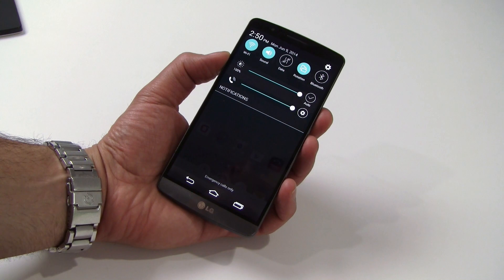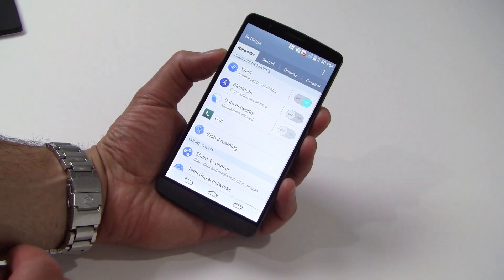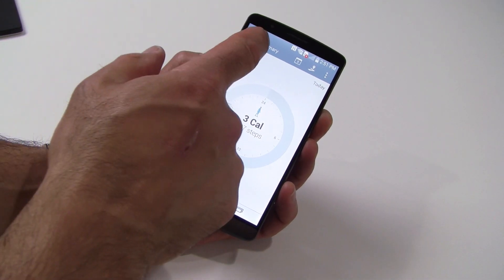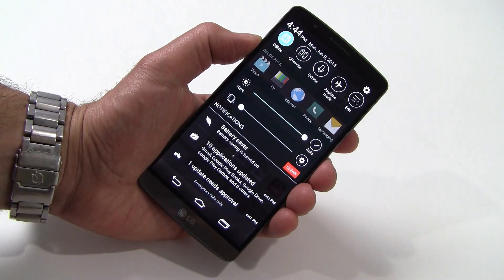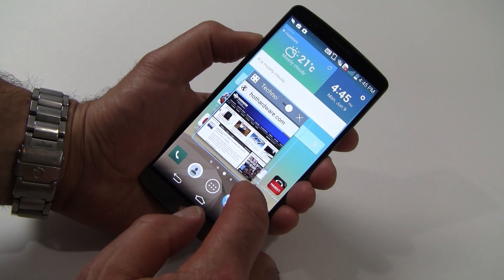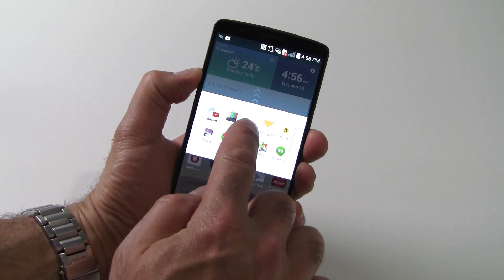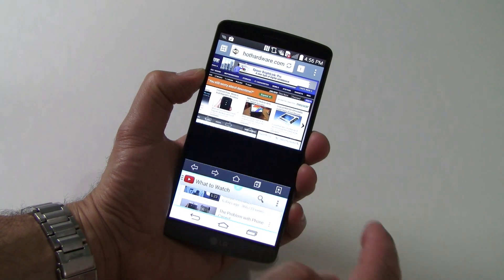LG has skinned the G3's Android KitKat setup with a flat, clean look that has good contrast and an uncomplicated interface — we like it very much. Swiping left of the home screen brings up tips and information on G3 features, as well as LG's health app with standard pedometer functionality, tracking, mapping, and training statistics — pretty useful if you're a Fitbit type. LG's Q Slide app functionality is still here, allowing you to run multiple key apps like the web browser, messaging, phone dialer, video, calendar, calculator, and email in a window with adjustable transparency. There's also a dual window mode to split the screen between two apps and resize the area between them.